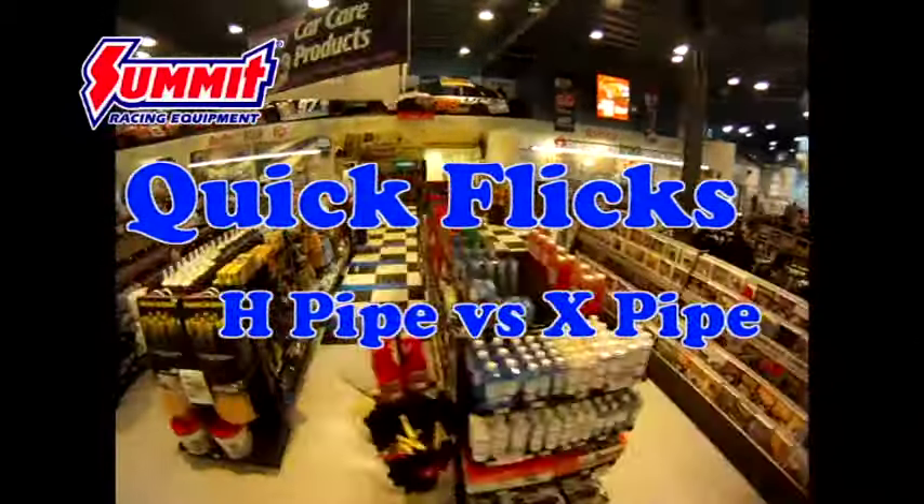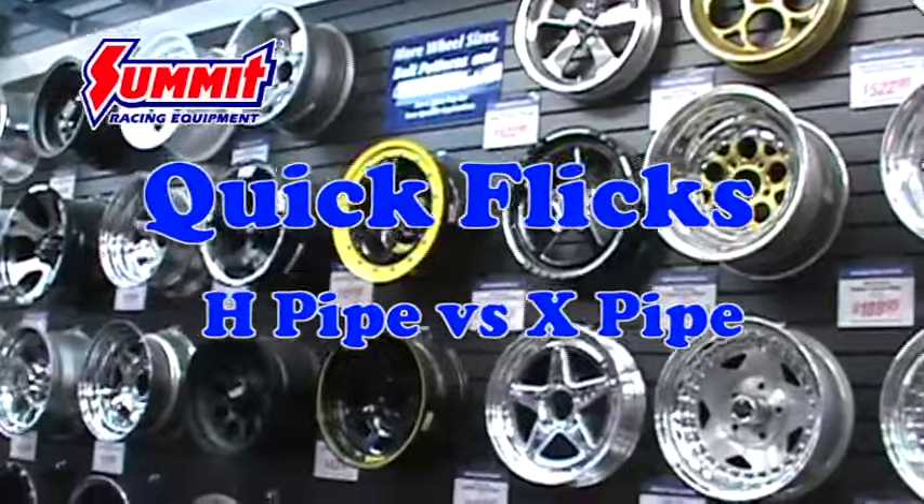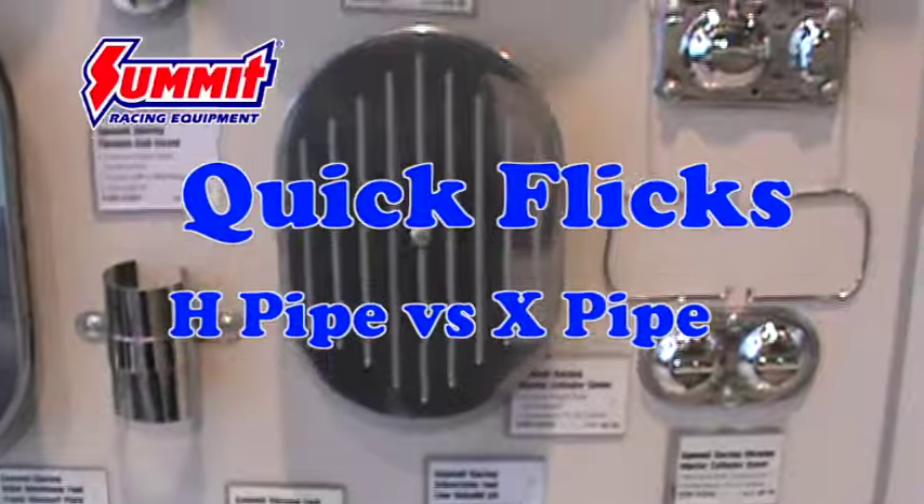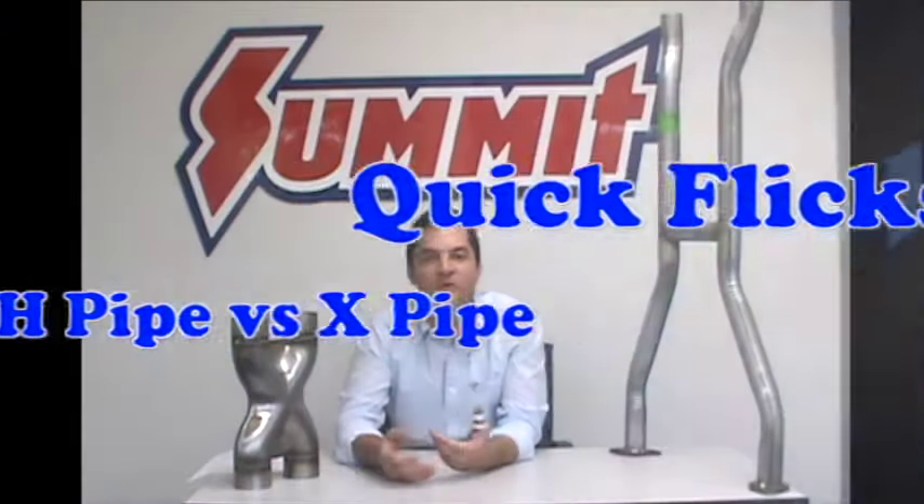Mike here again for Summer Racing Quick Flicks. Today we're going to address some questions you had about the differences between H-Pipes and X-Pipes — specifically what the difference is and which is more beneficial.